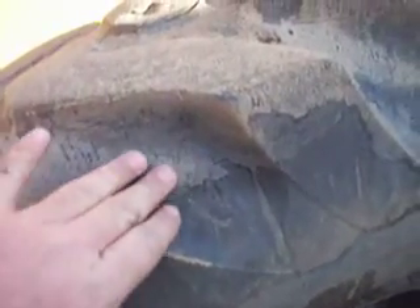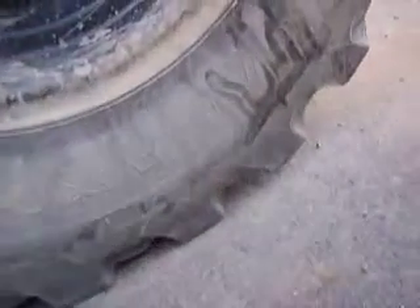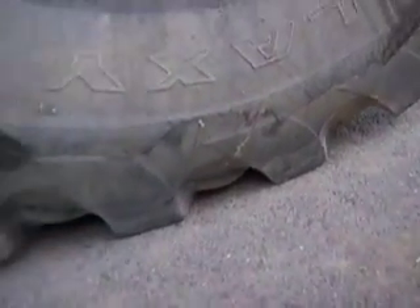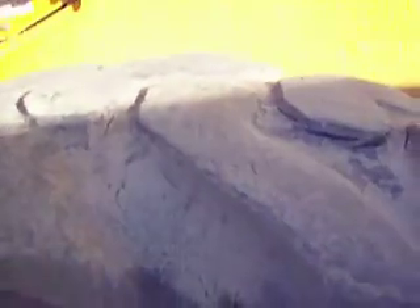Walking around the tires — each tire is starting to bubble out right here. If you look lower, I'll spin the tire around; you can actually see it's coming way out. Also, all of the tires are starting to split.